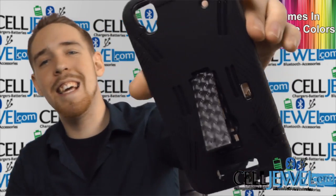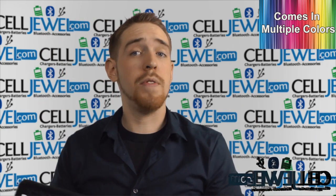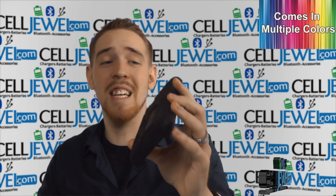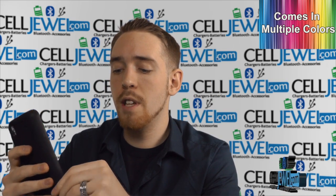First of all, you've got something really awesome right here on the back — it is the kickstand. Pull it out just like so, and you can set your phone straight up and down. You can also place it on its side to surf the web, watch videos, do all sorts of cool things and not actually have to hold your phone. I use mine all the time — it's fantastic.